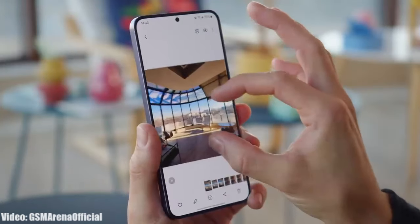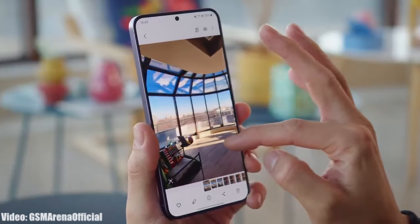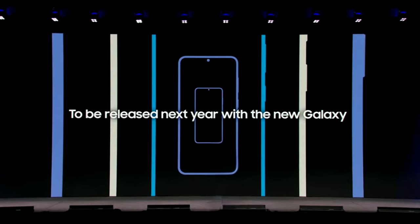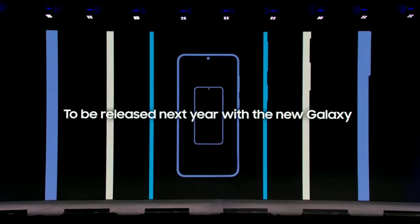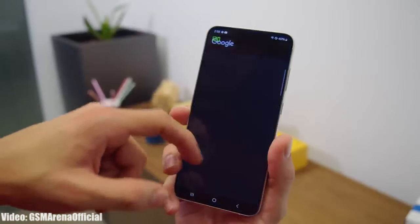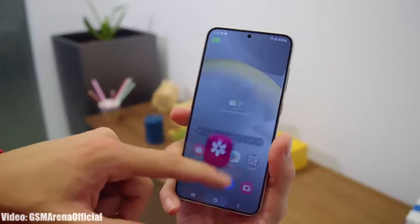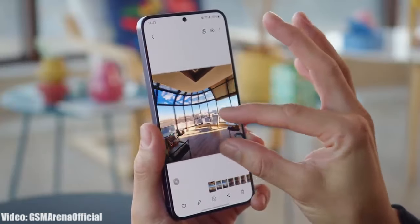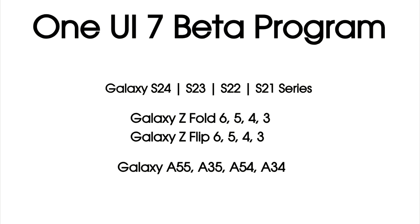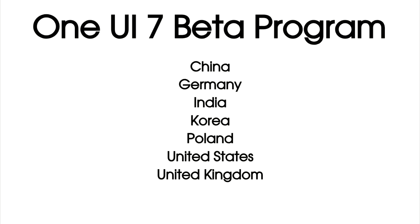Regarding the release date, Samsung has said they will start rolling out the One UI 7 beta update by the end of 2024, and the stable One UI 7 update will be released alongside the launch of the Galaxy S25 series in 2025. Since 2025 is just two months away, there are chances that Samsung will soon release the One UI 7 beta update on selected Galaxy smartphones in selected countries.